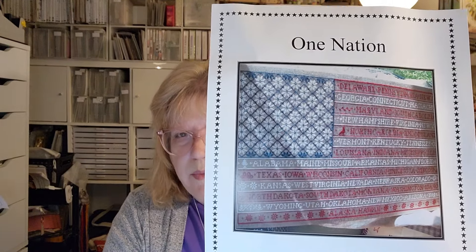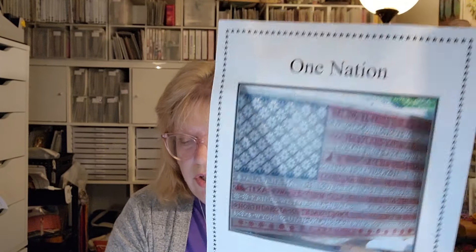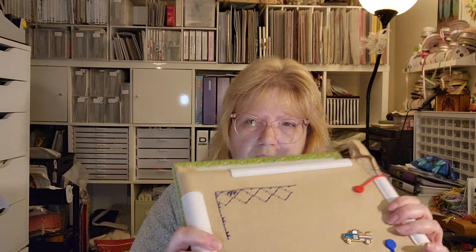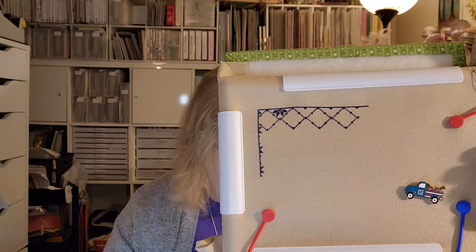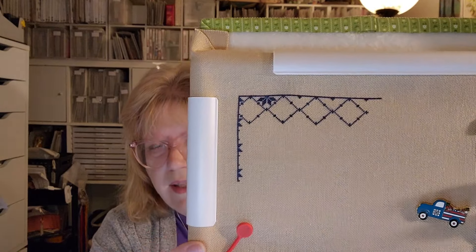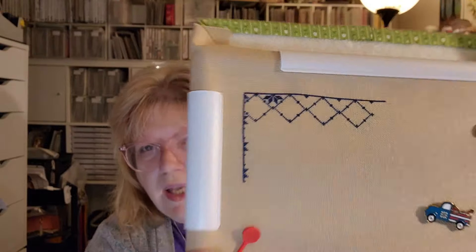Next up I have One Nation by Bygone Stitches. I think this is beautiful but it is very very large, so I am stitching it one over one on 25-count Lugana — I'm pretty sure it's mushroom. This is my start. It's not going to be as big as what other people have stitched. I've discovered I really like stitching one over one on 25-count because I like the size — I can see it, and you're not getting such a huge project.